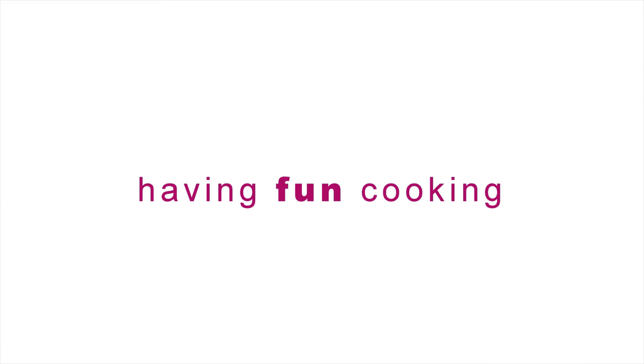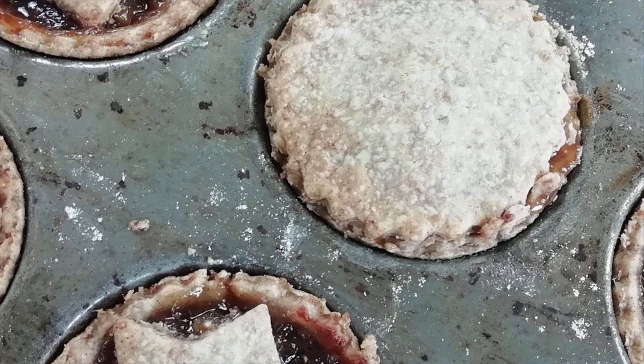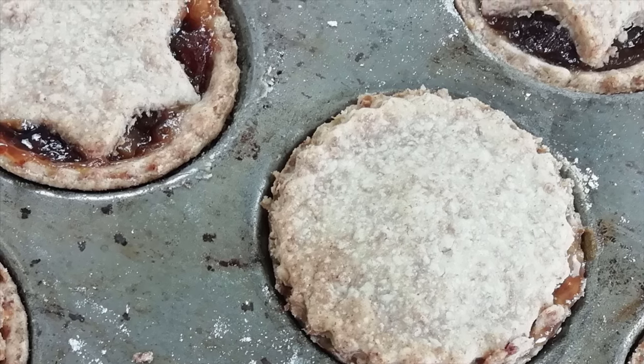Hello and welcome to another episode of Food Tech 101. Today we're going to make mince pies. It's coming up to Christmas, can you believe it? Nearly Christmas already. But we're coming up to Christmas, so I thought it'd be nice to do a Christmas-based dessert.